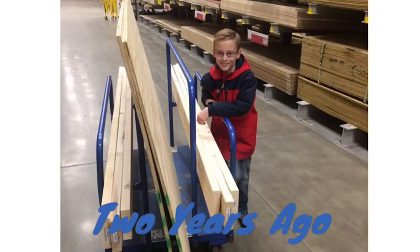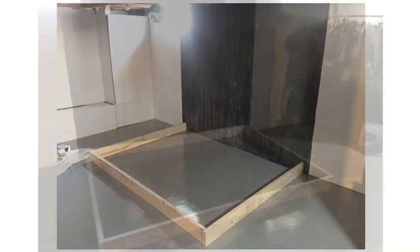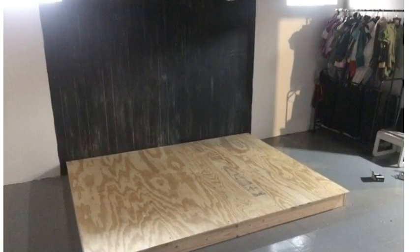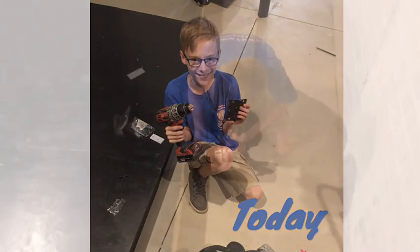To build the stage we got some two by fours and plywood and we built a frame out of the two by fours, then we put the plywood on top of it. To move it we had to cut it in half, so we had to find a way to hook it back together.